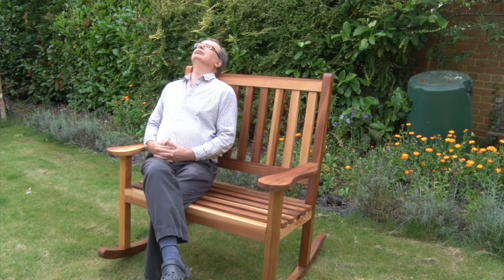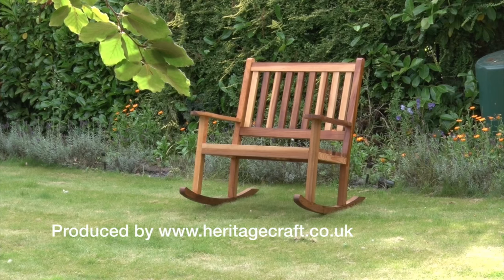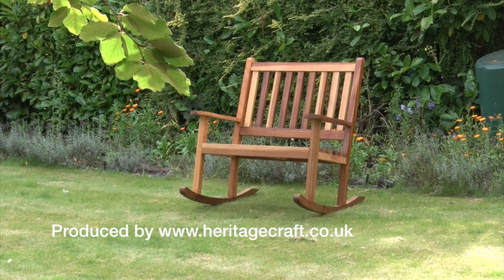Well, there you go — the finished product. It was a little bit of effort, but by heck I think it was worth it. Thanks for watching.